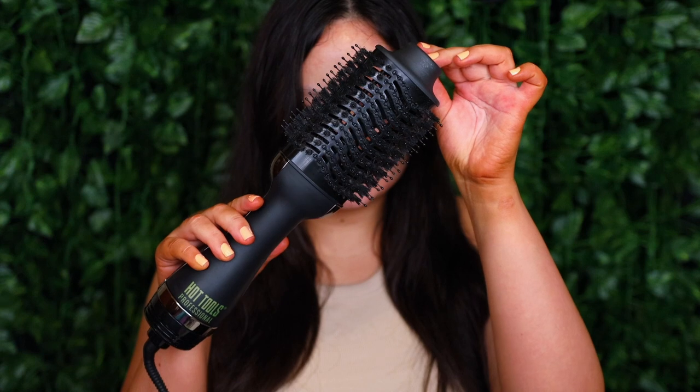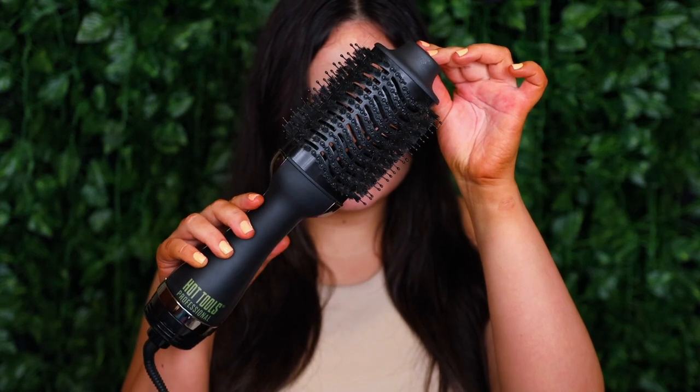So without further ado, if you're curious to see me get ready, let's get started. Starting off with the hair, I'm taking my Hot Tools Volumizer and I started by separating my hair into smaller layers. Taking a small section of the hair, I'm wrapping it around the barrel, and as you can see I'm pulling down slowly to create a really loose soft curl.